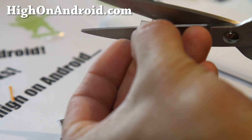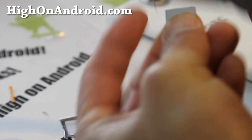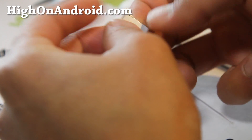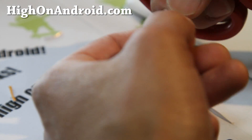A little bit more here. It should fit — just make it a little bit smaller. It should be fine, just as long as you don't cut off the actual SIM chip part.